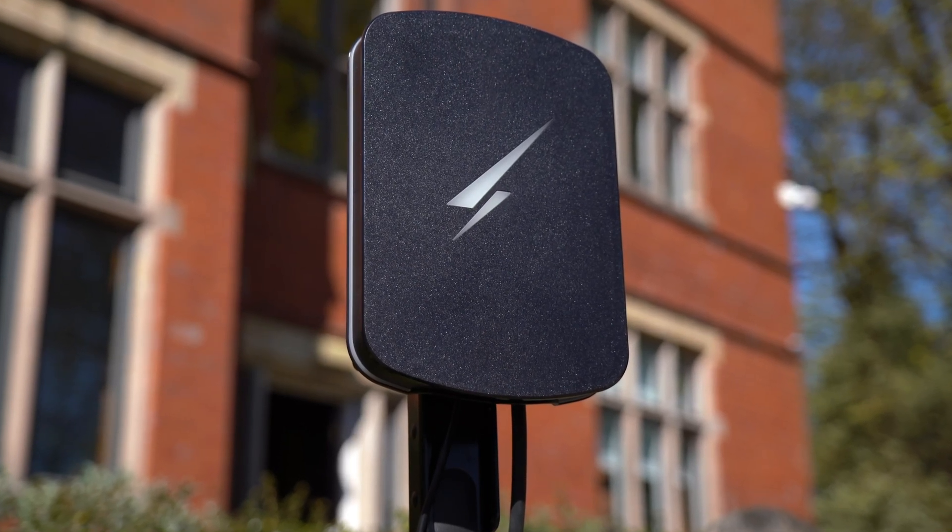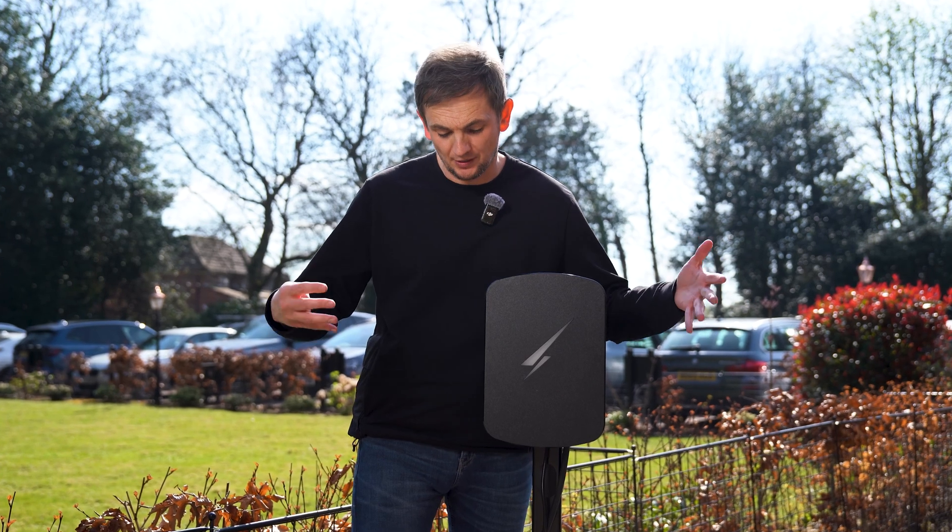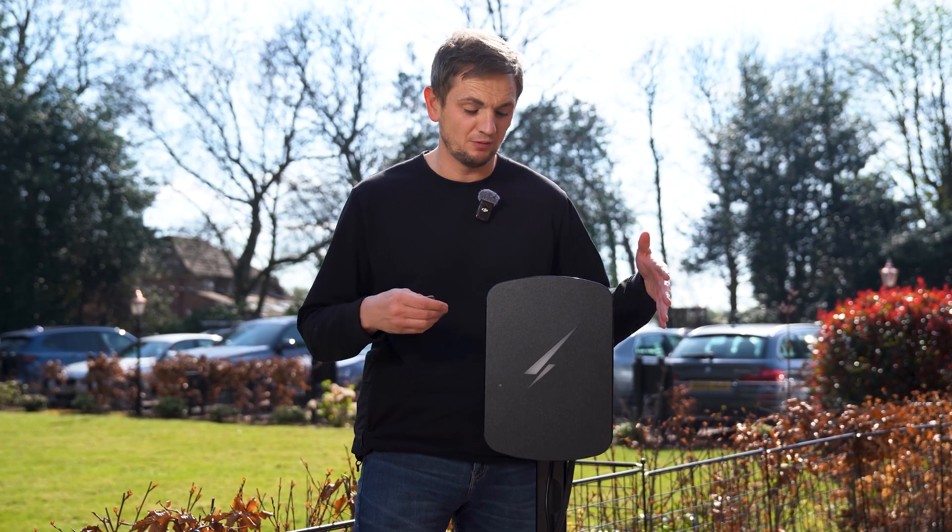So this is what the charger would look like on the post if you had it on a post — I haven't fitted the holster because I haven't got a spanner and couldn't be bothered to go and get one. But here's what it would look like. Anyway, let's take the cover off.